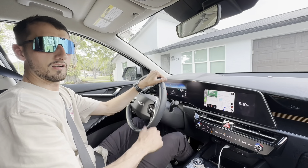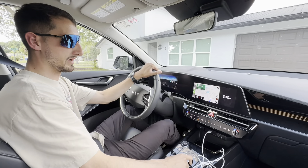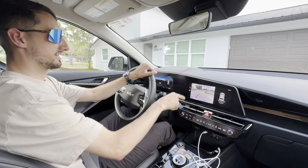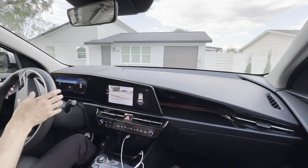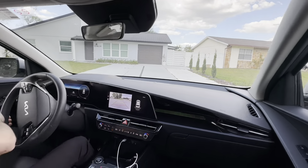That's the inside and outside of the Kia Niro EV — let's go ahead and take it on the road for a test drive. Taking off in the 2024 Kia Niro EV, putting her into reverse. I have my backup camera and it's letting me know a van is coming by — a lot of great safety features on this vehicle.